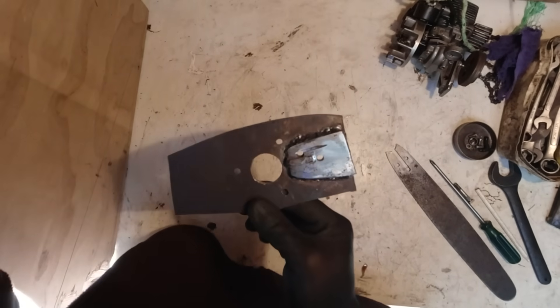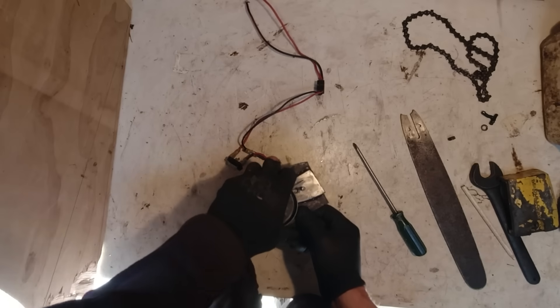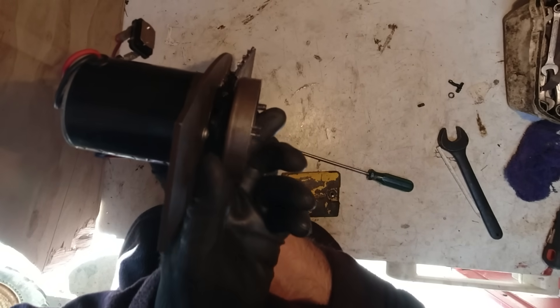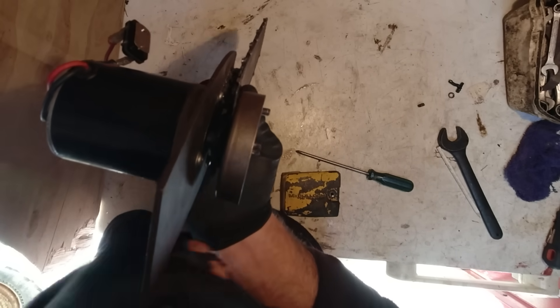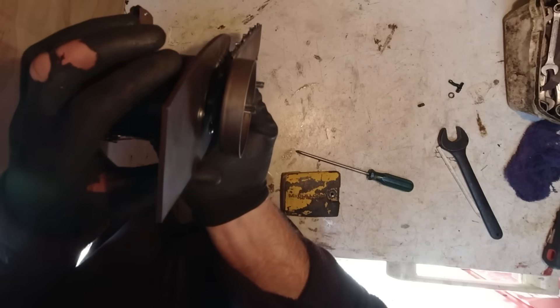So I'll put it together now and give it a wee test run. It's quite important to get this aligned properly, because otherwise you're losing so much power to frictional losses and it'll wear everything out quickly, so that wants to be pretty good.